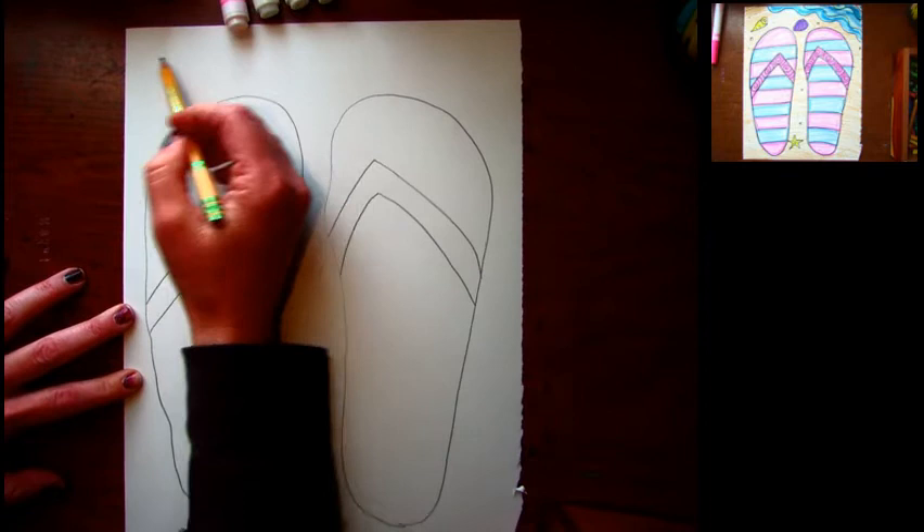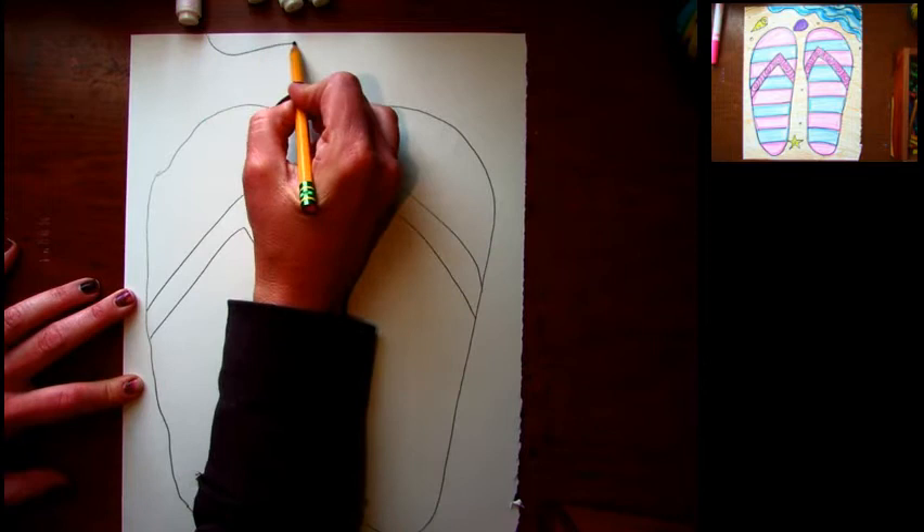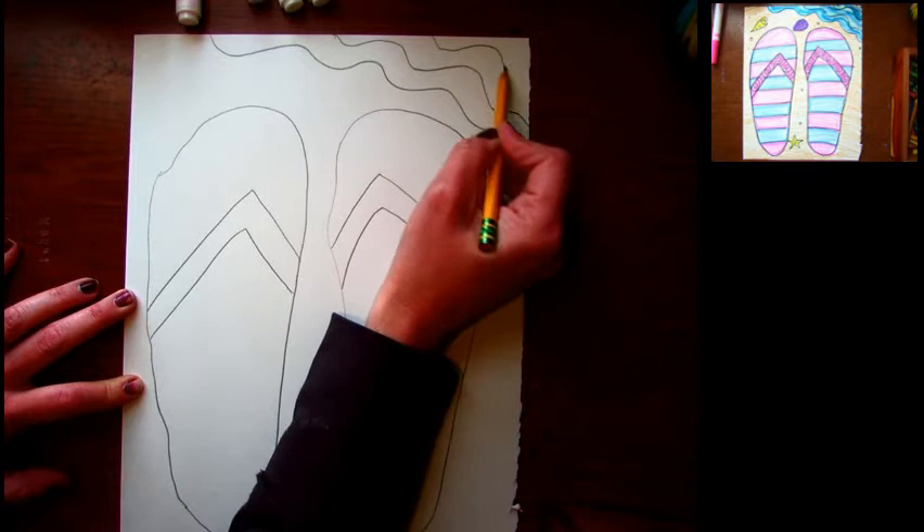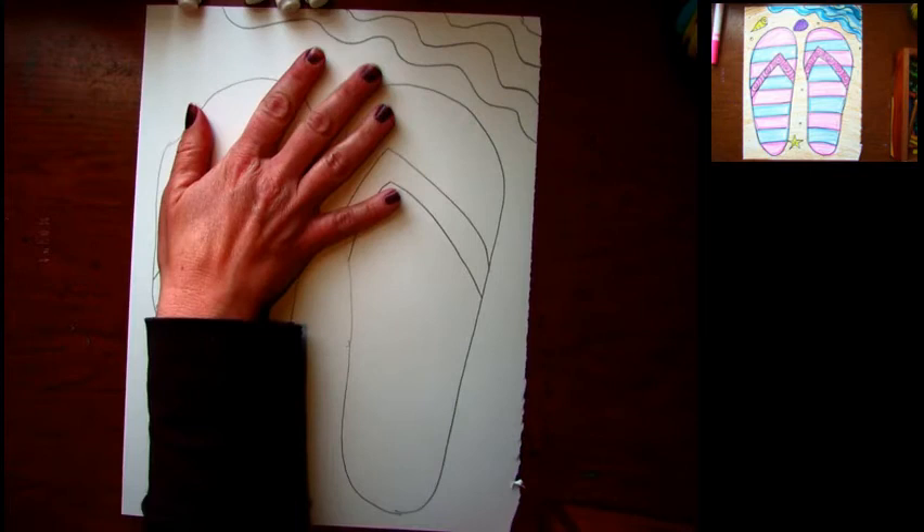Now I'm gonna add some waves up in the corner. I like to go from the top of my paper over to the side of my page to make it look like a diagonal, and I'll just wiggle my line to make it look like waves. Now I'm gonna do some sharpie outlines — you can do this with a pen or a dark marker.